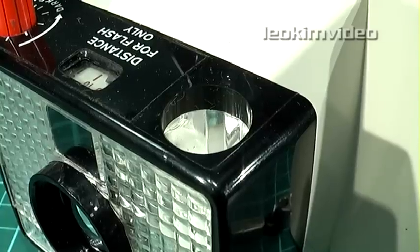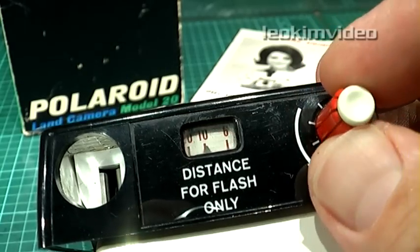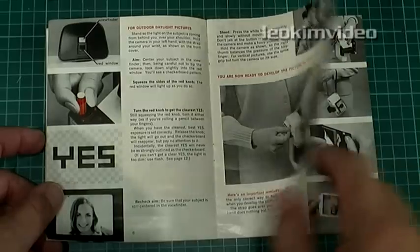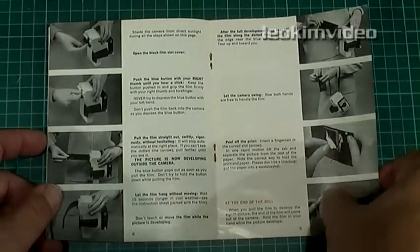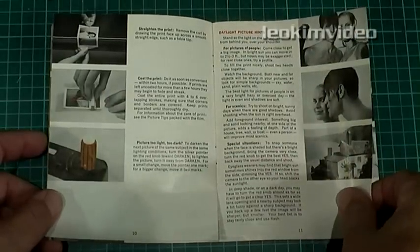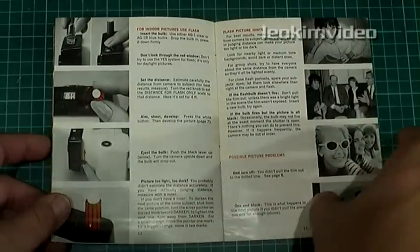A red matrix below the viewfinder was used to determine the exposure, and the aim was to see the word 'yes.' This camera also catered to flash photography, and batteries were needed to power the flash and exposure meter. This passage from the user manual caught my eye — it's worth the read and listen. Very much in context to the era this camera was released in. It's a very Austin Powers passage.